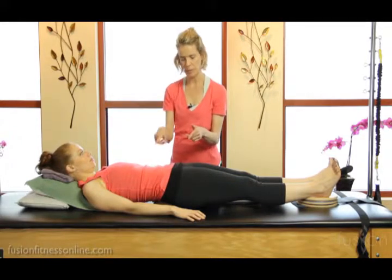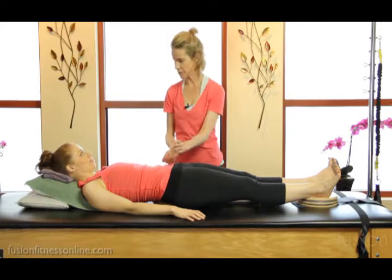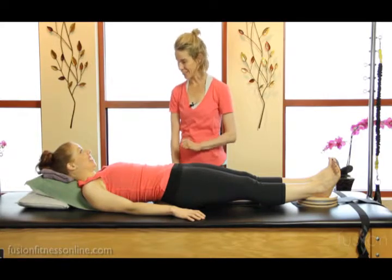I like to cue this — people kind of get this cue that this is your steering wheel, and you're just turning it to the right, turning it to the left, trying to find center. Very good, great.